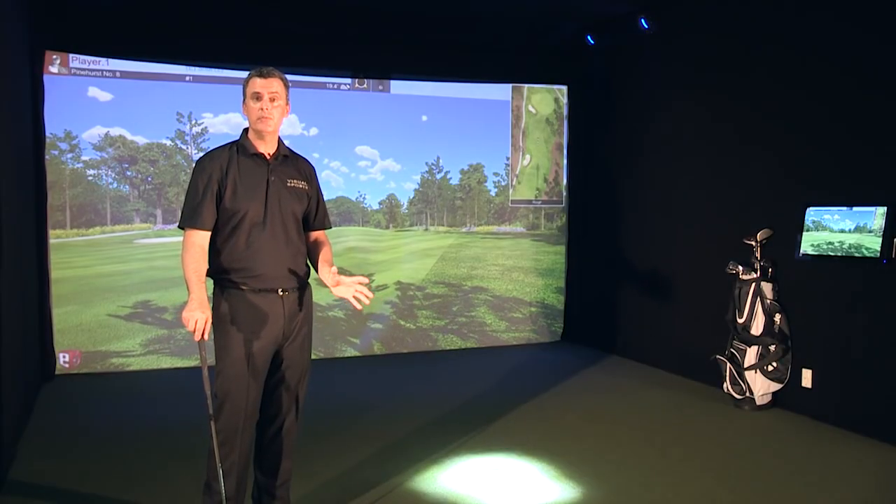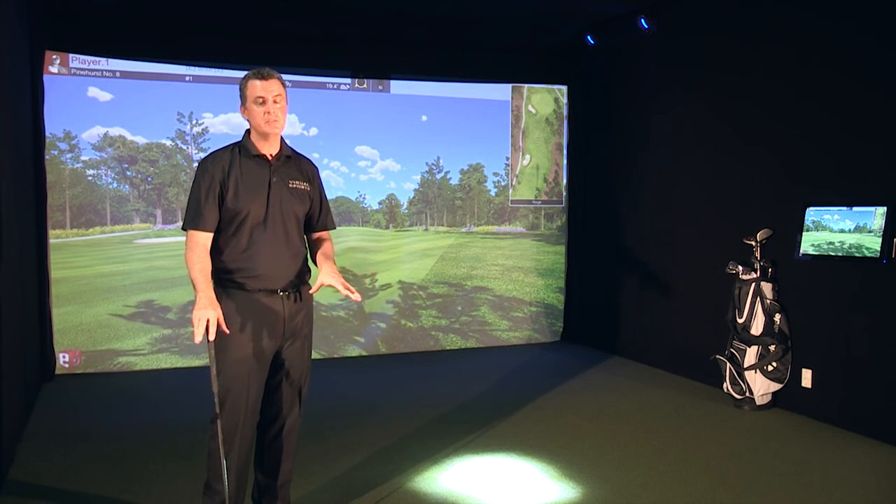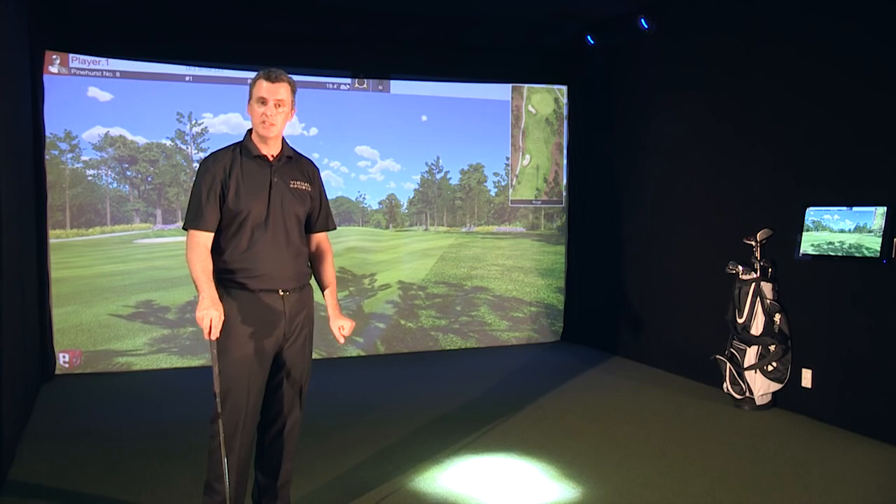Hey folks, thanks for stopping by. Hopefully I was able to educate you about our Swing Track golf simulators. Please visit our website regularly, checking for updates. Click on some of the links below to see some other videos, and we'll see you next time.